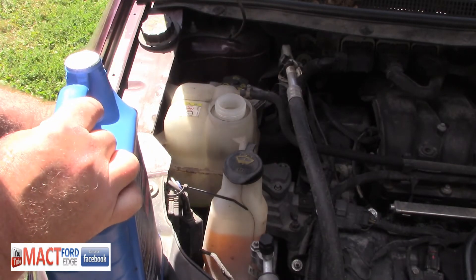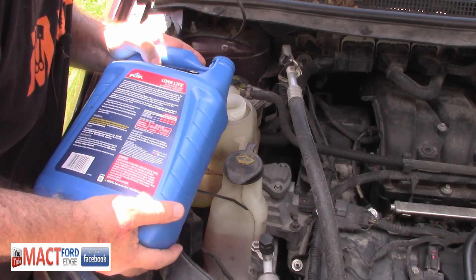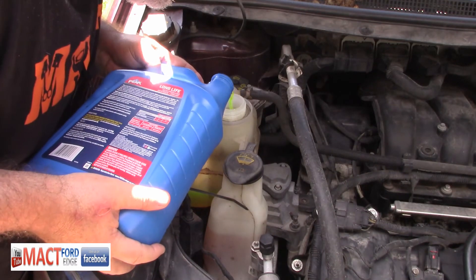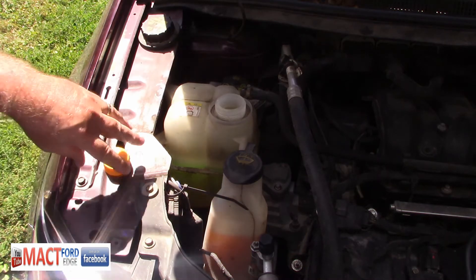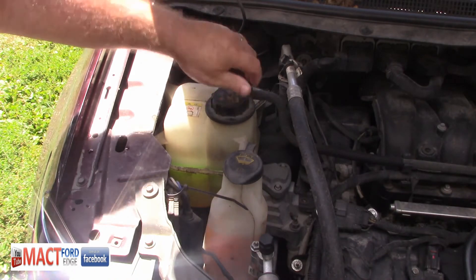All you do is take your bottle, open it up, and gently fill it back up to full. This is a pre-diluted mixture, so you fill it back up until you get to the cold line. Then once you're done with that, put your cap back on and you're ready to drive for another day and then repeat this process. You siphon it out and you fill it back up, shut the hood, and you're done.